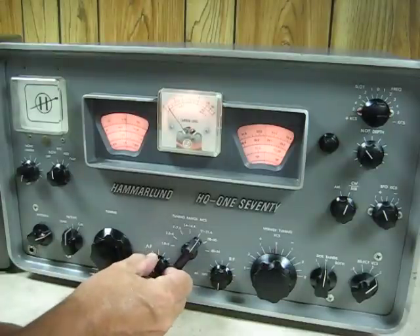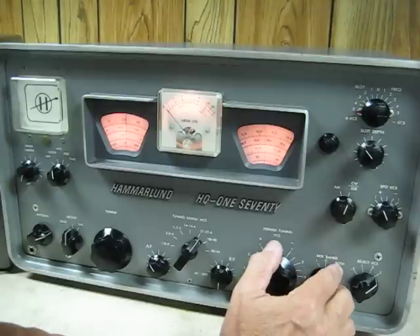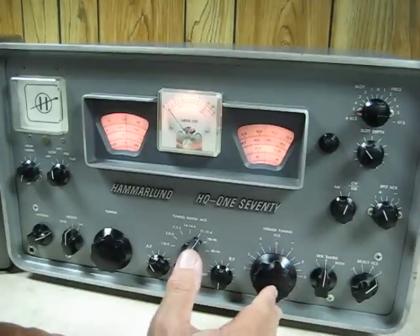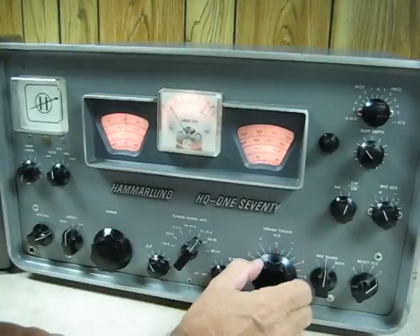When using the sideband selector, if you are in the both mode, you'll hear both sidebands. But if you're in L or U, you'll only be able to receive one or the other sideband.